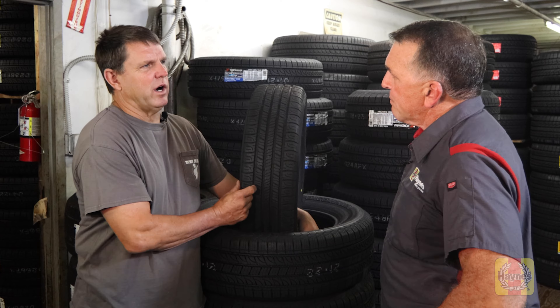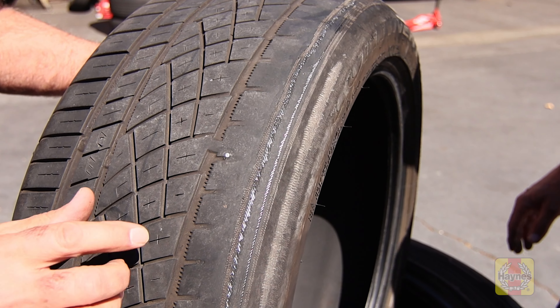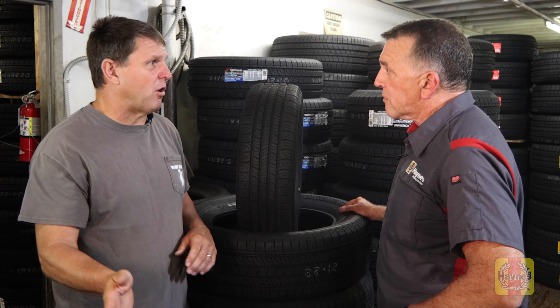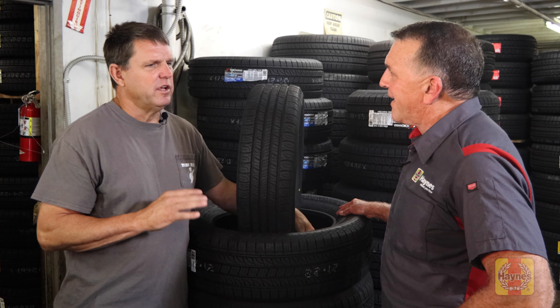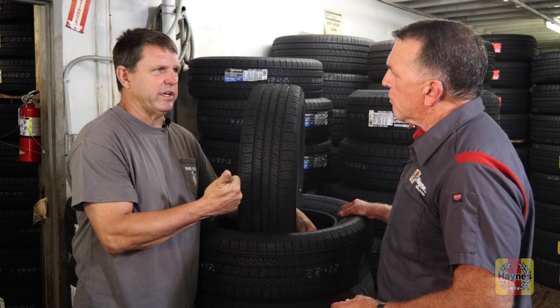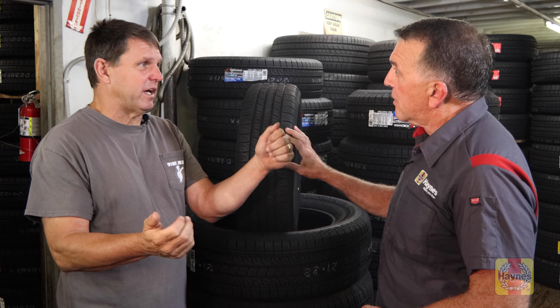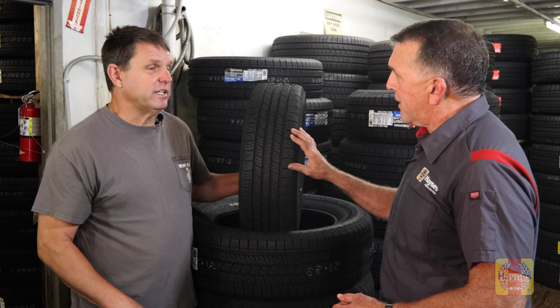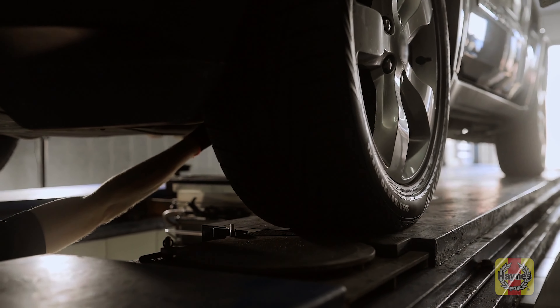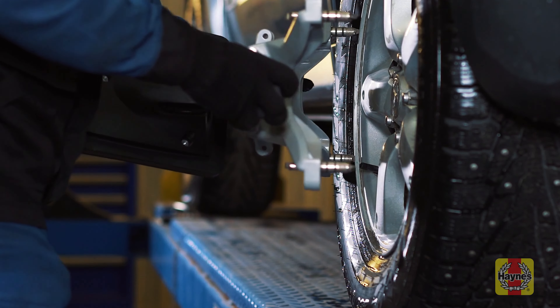Another thing you'll see is bad wear on one side or the other, whether inside or outside of the tire — that automatically tells you you've got an alignment problem. Growing up, our dads always said if the car doesn't pull, you don't need an alignment. Not really the case. Your best indication of alignment is looking at your tires. Also, if you're driving down the road and your steering wheel is crooked, you need an alignment. You should check alignment once a year, or if you know you hit something hard.